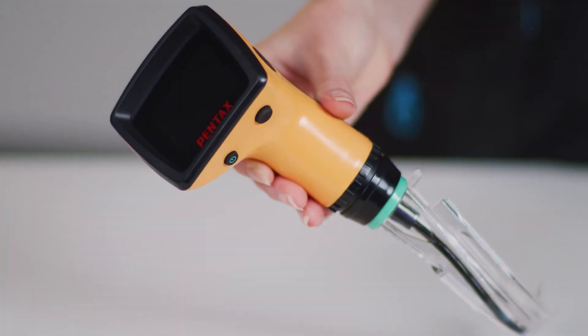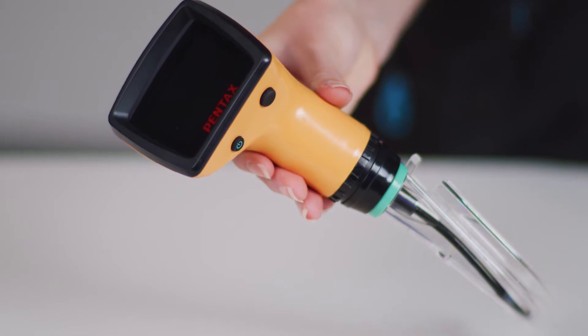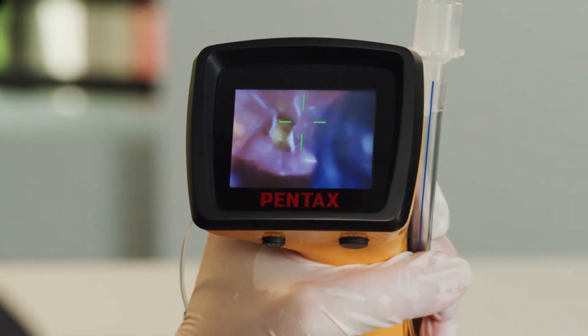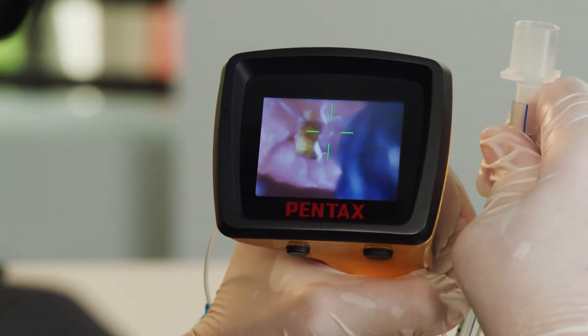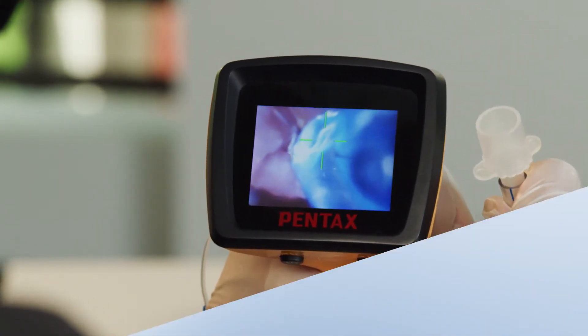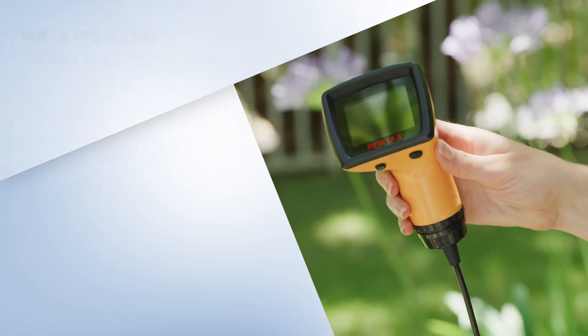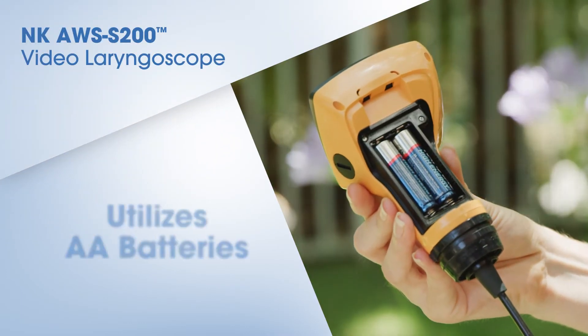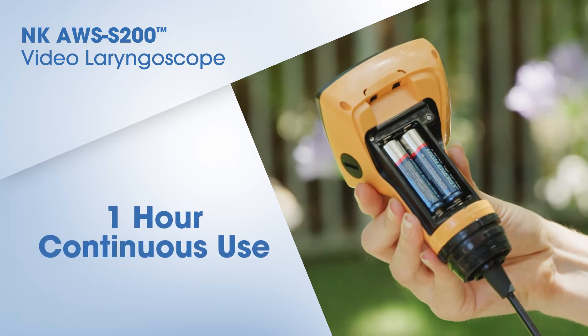The handheld unit is lightweight and portable for use in the field. The monitor enables smooth and accurate operation, with the operator able to continuously observe the intubation procedure. The NK-AWS S200 video laryngoscope works with ordinary AA batteries, supporting ease of use outdoors.